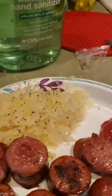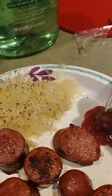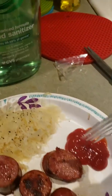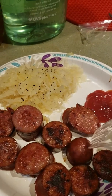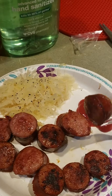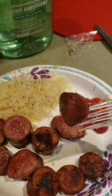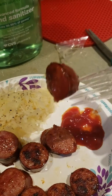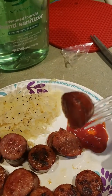Oh my God. I'm still doing the video, Mom. That's really good. A lot of people don't like kielbasa because of the sodium in it — you know, it's real salty. But if you eat it every now and then, it's not real bad for you. I usually make it like every New Year's.